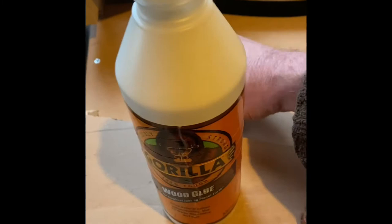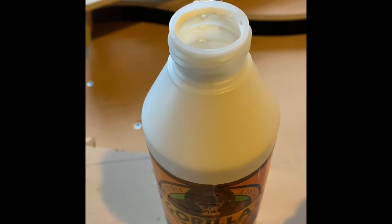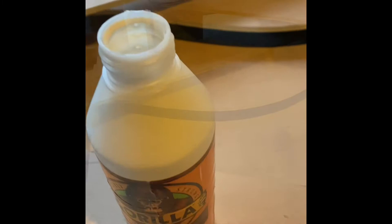Okay folks, just a bit of a schoolboy error really with this one, but if you're using this stuff, as I found out, it's a good idea to just wipe it down before you pack it away. I've just had a ten-minute battle trying to get that lid off. So yeah, just one to remember.